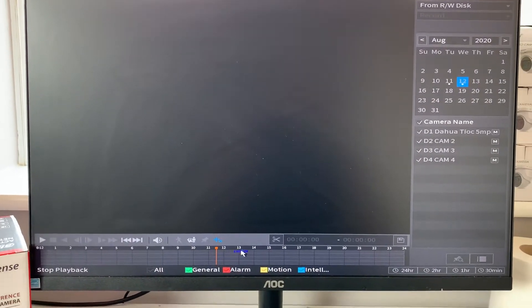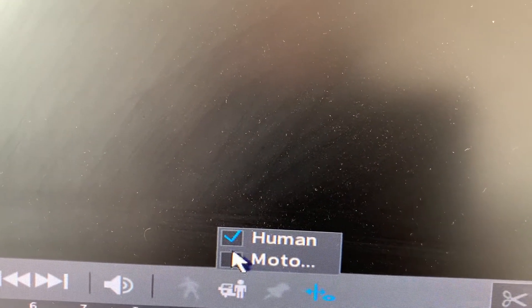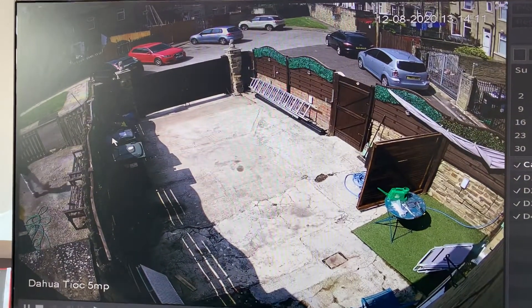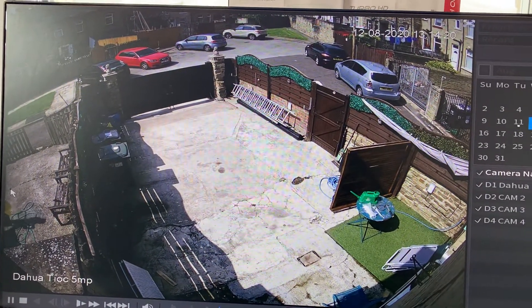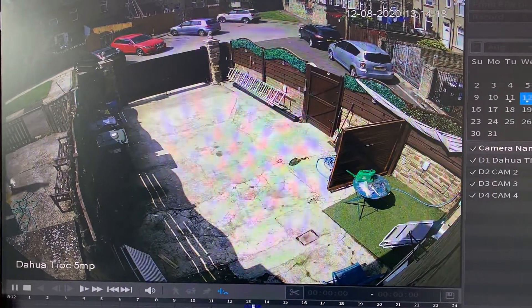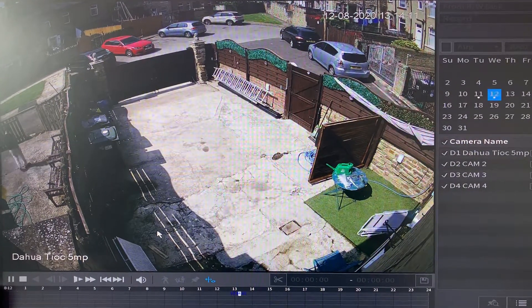On a Dahua system you have the smart search with a running man icon. What they've got with this camera is a search for human or motors. If I click on human and then click play, it's going to show me where there's been motion and where it's picked up humans walking. It's actually spotted the neighbour walking back and forward on his phone in his garden, because my camera is overlooking the perimeter of the back of the property. As you can see here, it shows the human that it's picked up and draws a green box over that person.